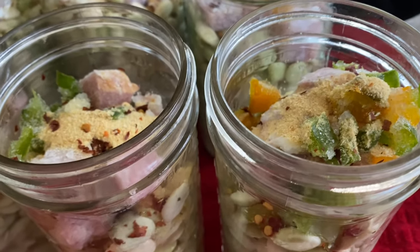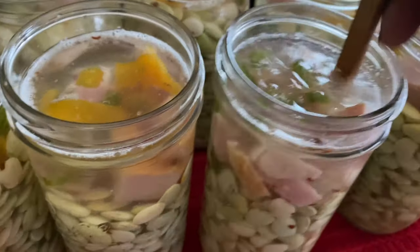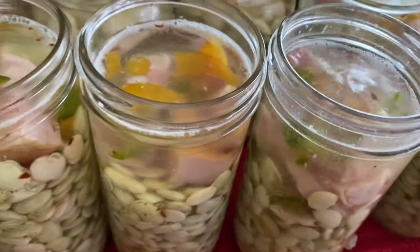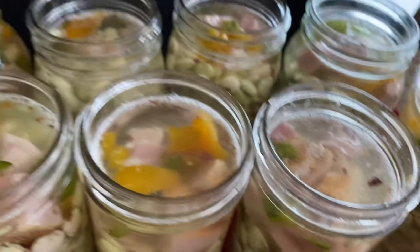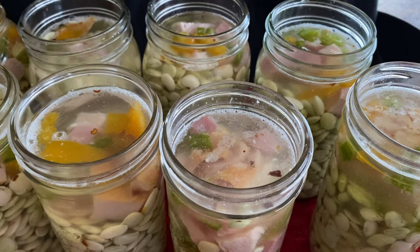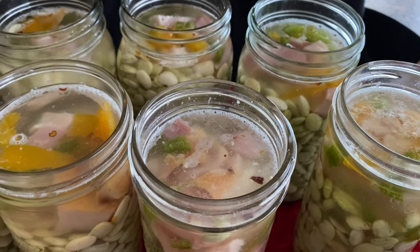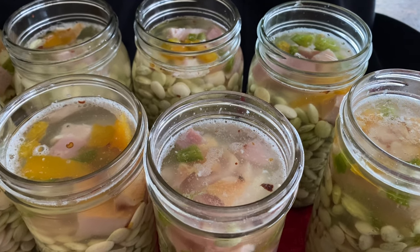Now that I have my jars filled with water, I'll take my debubbler and go down the sides of the jar to make sure there are no pockets, bubbles, or air pockets. I've already done it, but I wanted to demonstrate it for the sake of the video. Now, anything that you can with meat has to be canned in a quart jar for 90 minutes. And anything with meat in a pint will be pressure canned for 75 minutes. So this is in between a pint and a quart, so all of this will go into the same pressure canner for 90 minutes.